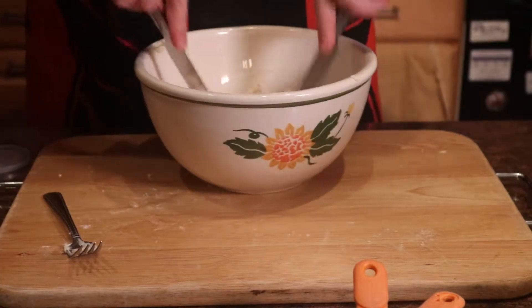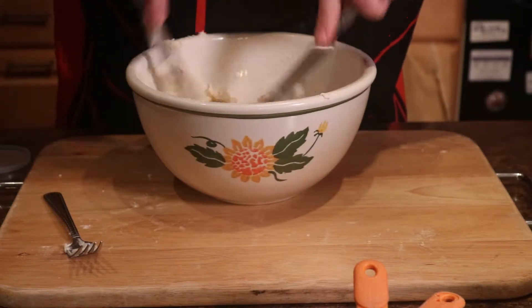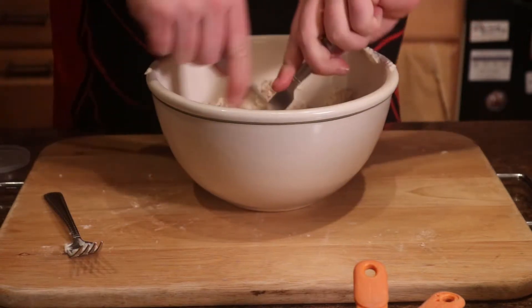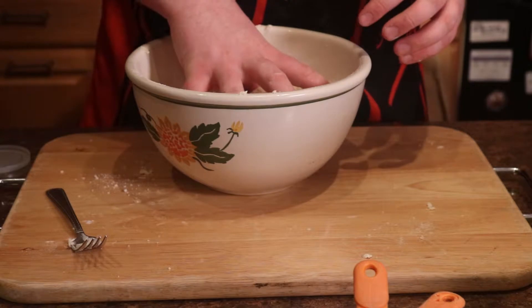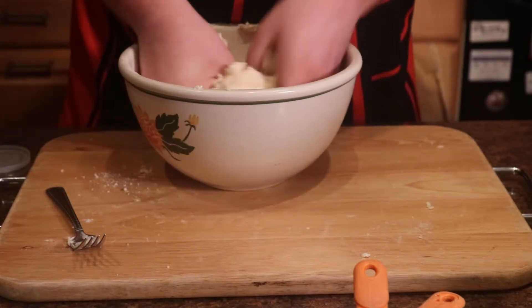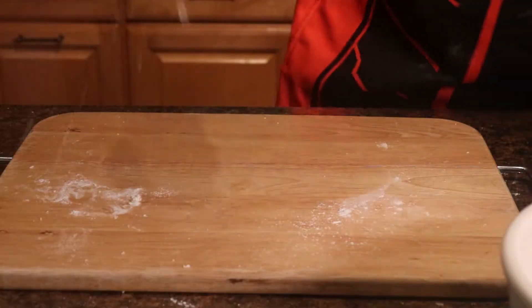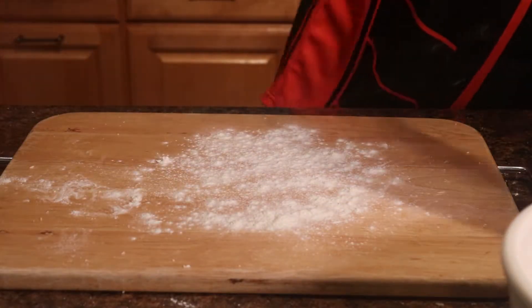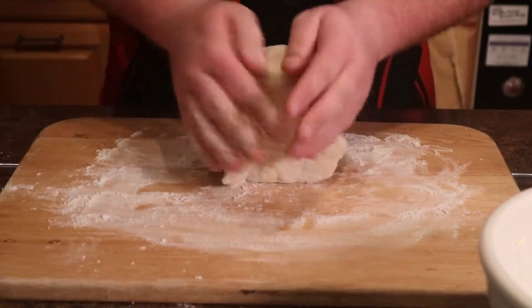After we've mixed our dry ingredients with the buttermilk, we will add the butter and start cutting it in with two butter knives. Our goal here is to get the butter into small cubes, and it's okay if it's not all gone. We want to knead the dough in the bowl with our hands until all of the flour is incorporated, then flour our cutting board and knead for five minutes by hand. We want to let this dough rest in the fridge between 15 minutes and a half an hour.